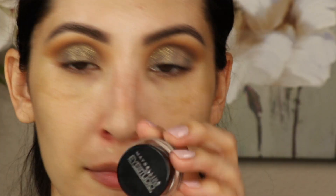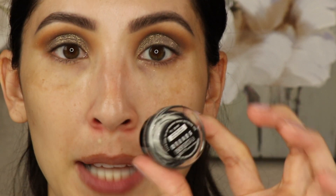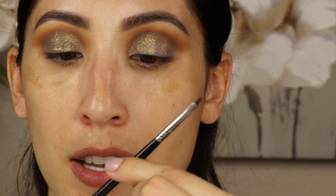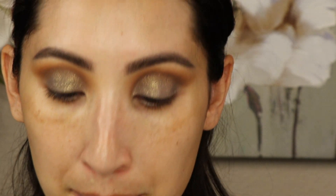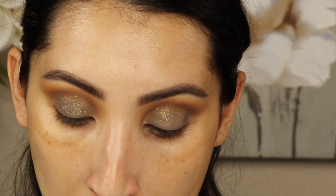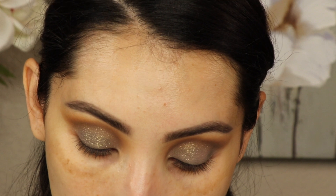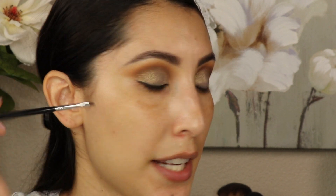Now I'm going to do some eyeliner. I'm going to be using the Maybelline gel eyeliner in Blackest Black, and then I'm going to use the Sigma winged liner brush in E06 — it is super tiny. I'm just going to kind of line my lids just so I can hide the lash band, because I will be putting on false lashes. So I'm just doing a really thin line right on the lashes, and I did flick it out just a tiny bit.